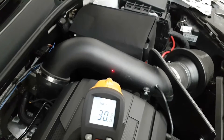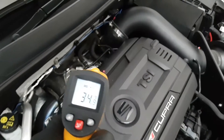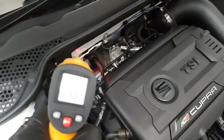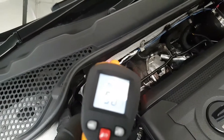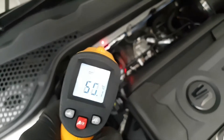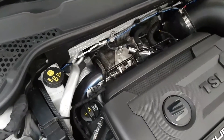The intake trunk has dropped to about 30 degrees — about 6 or 7 degrees less than without the turbo blanket. The cam cover has dropped down to 33 degrees, and the rear heat shield has dropped down to about 50 degrees.